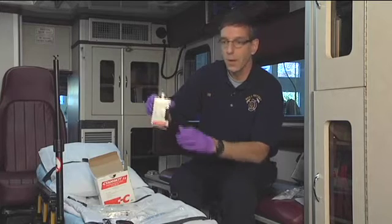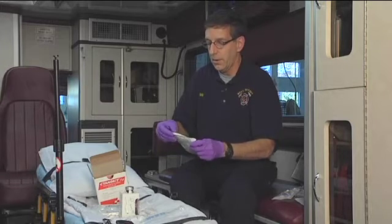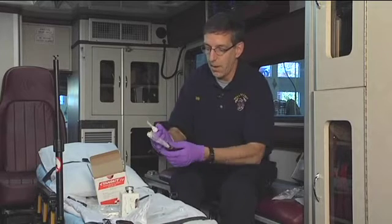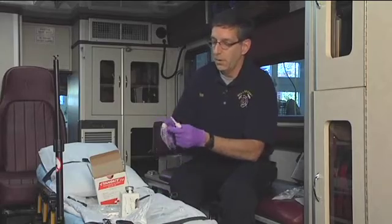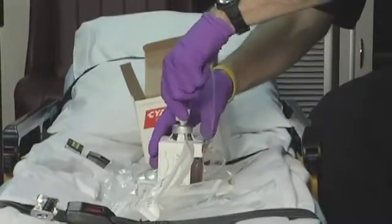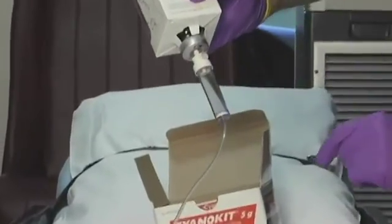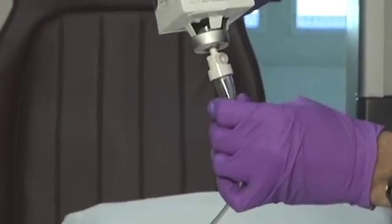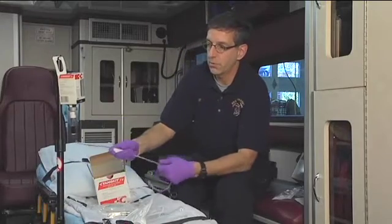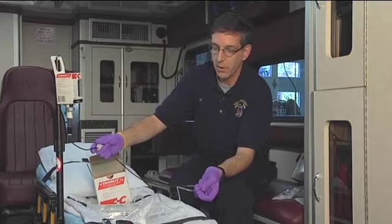The next thing is to attach the intravenous set. Inside the Cyanokit is a drip set that can be used with the bottle. We'll open up the drip set and spike the bottle just as we would any IV solution. Note that the bottle has a vent that allows air to move in so that fluid will flow. We'll spike the tubing, hang it on an IV pole, and run the solution through the tubing to get it ready to administer. Notice the dark red color of the mixture.